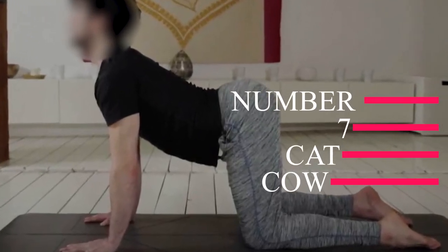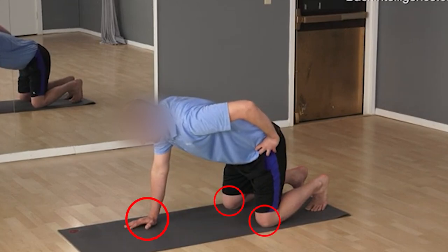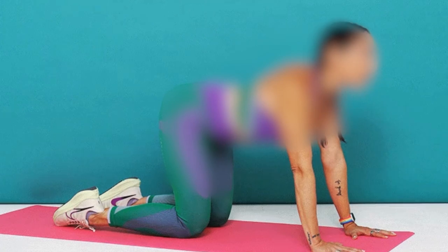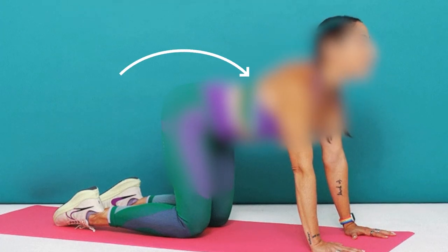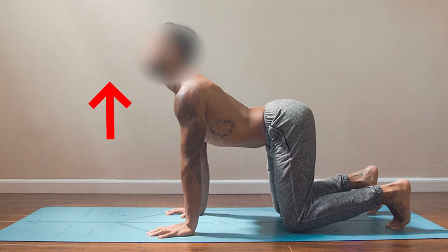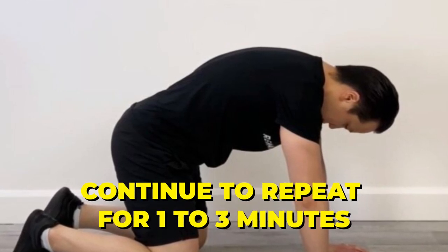Number seven: cat cow. Start on all fours with your shoulders over your wrists and hips over knees. Take a slow inhale and on the exhale, round your spine and drop your head toward the floor — this is the cat posture. Inhale and lift your head, chest, and tailbone toward the ceiling as you arch your back for cow. Continue to repeat for one to three minutes, moving as slowly as you want.